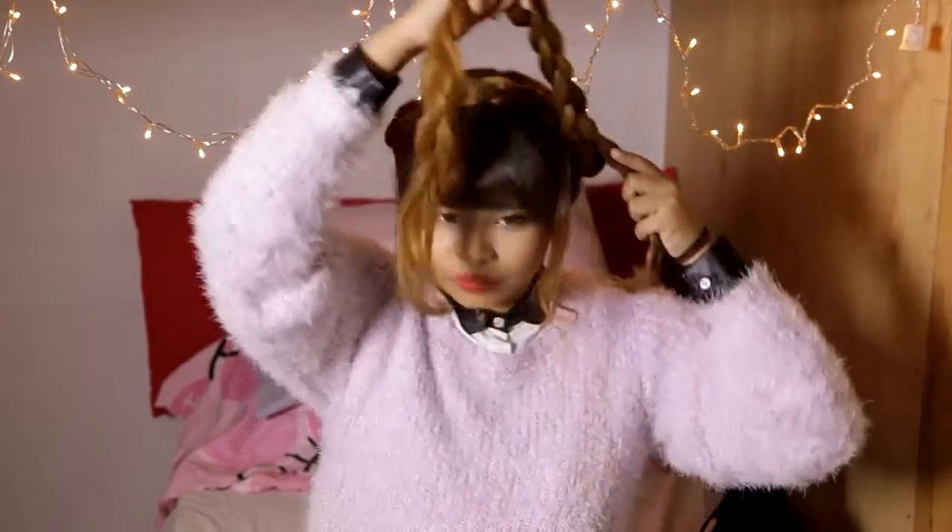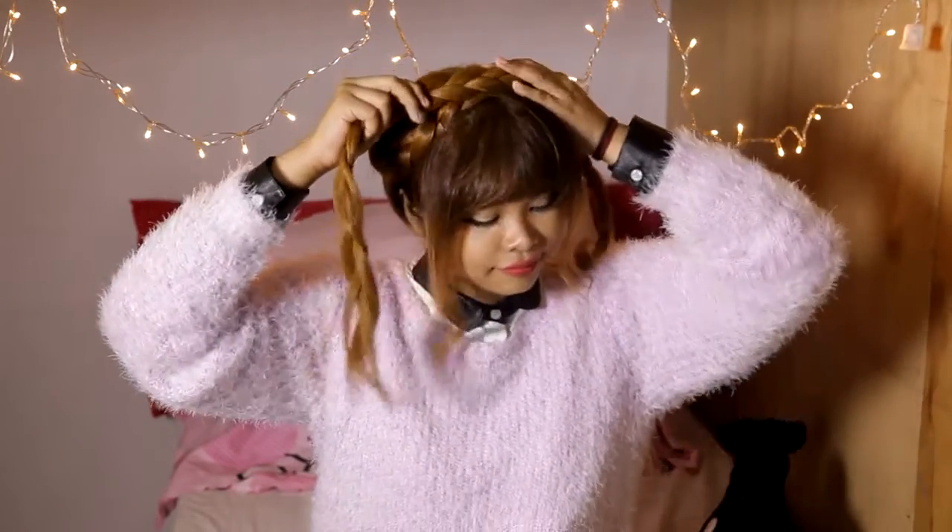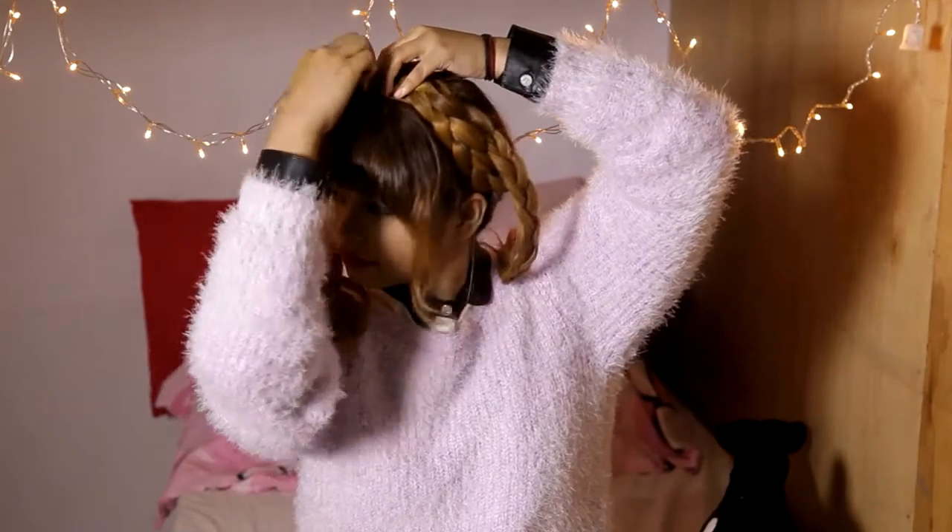Now take the other braid and place it in front of the first braid. Again, make sure they're nice and secure with bobby pins.